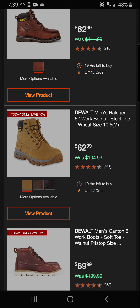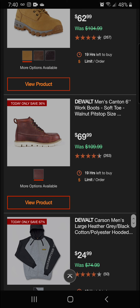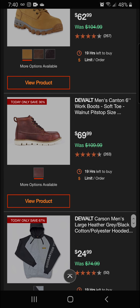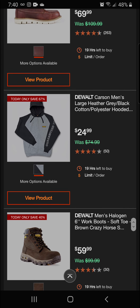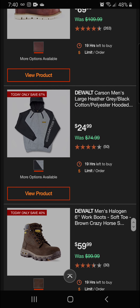Next up we've got the DeWalt Halogen six-inch work boots, steel toe in wheat — 40% off for a final price of $62.99. Next up we've got the DeWalt Canton six-inch work boots, soft toe in walnut, and these are going to be 36% off for a final price of $69.99.